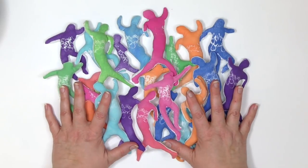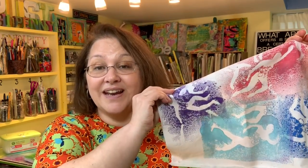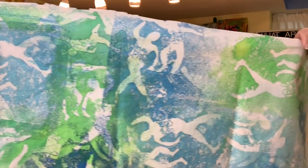Since I used fashion spray to do this, everything can be washable if I heat set it. I'm not really worried about that on the dolls themselves since I'm not going to put them in the washing machine. But the cleanup fabric from cleaning off the stencil — if I want that to be washable, I just need to heat set it. To heat set, all you want to do is follow the directions right on the fashion spray, and then these things are completely washable.